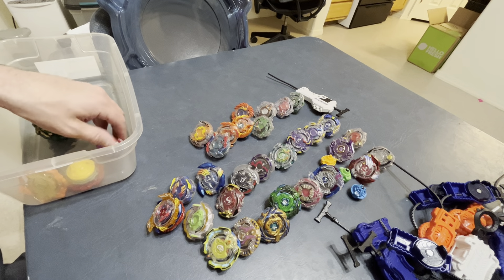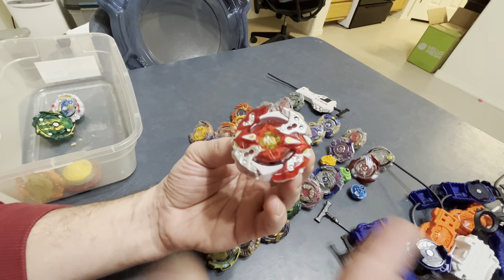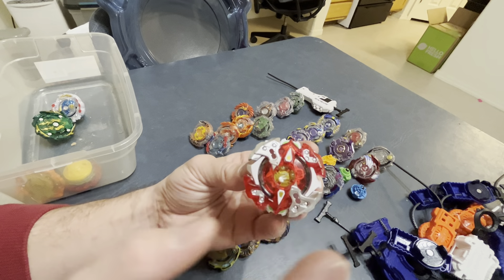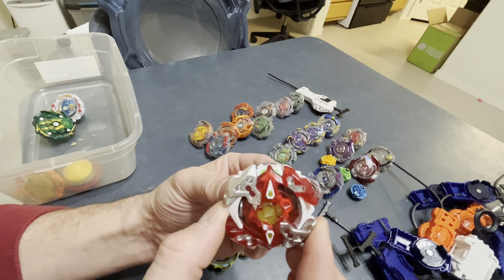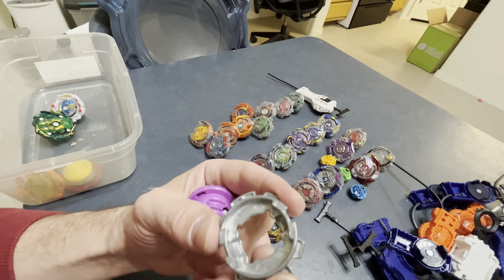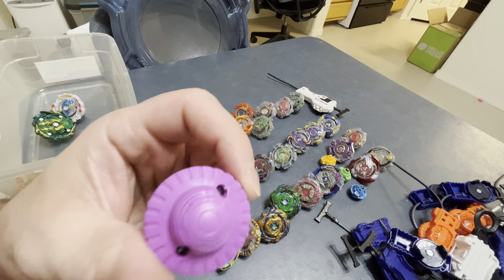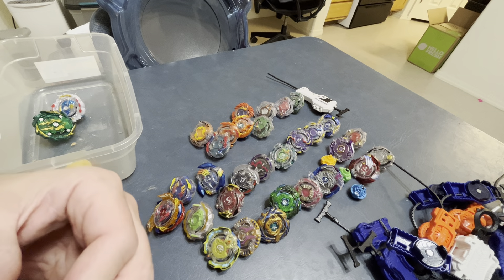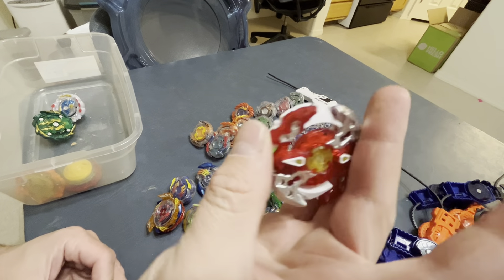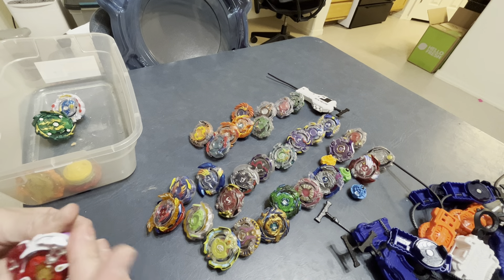Then we have Hypersphere Galaxy Zutron — about an $11 bay, anywhere from $10 to $20, but $11 was the common price I found. It comes with an L disc — I don't remember the name — and it's a four star, which is pretty nice. This is Hypersphere's rendition of Revolve. The layer is in pristine condition. $11 gets you a Galaxy Zutron for Hypersphere.